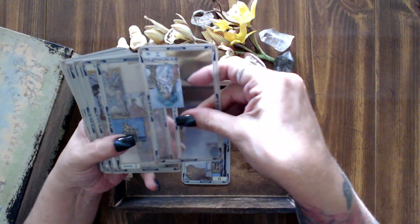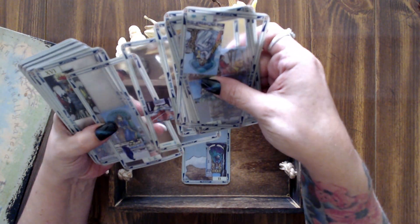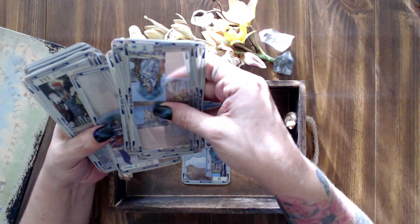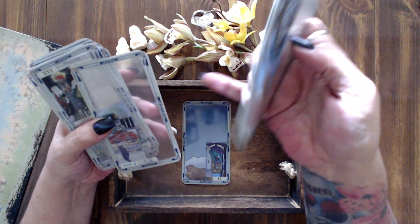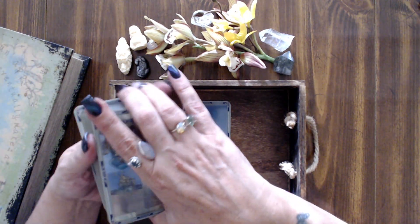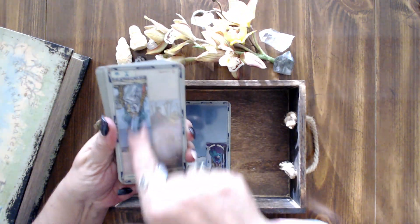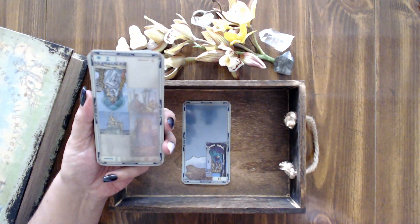I'm also noticing the Five of Cups in reverse. In the upright, it's an unwillingness to pay attention to your blessings, but reversed it's saying you're finally taking the chance to notice your blessings — and that's because of this secret coming out, which now forces you to make a decision.